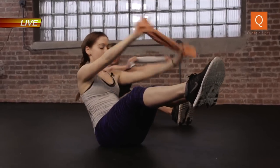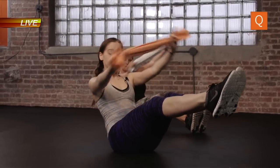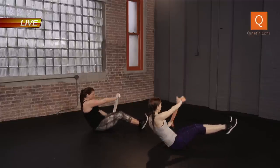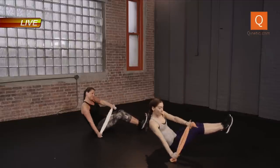We have 15 seconds left. Push over. How you doing back there, Jerry? We have five, four, three, two, one. Drop the legs.